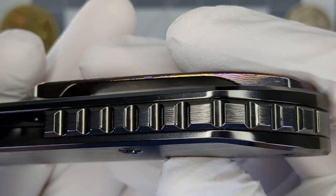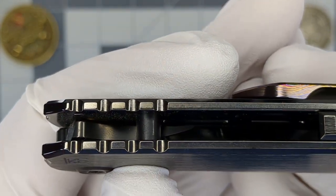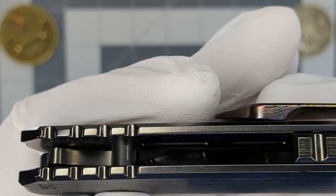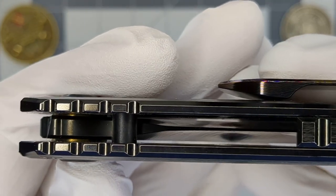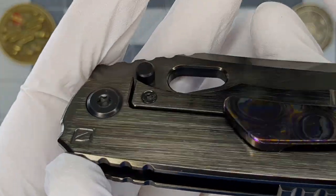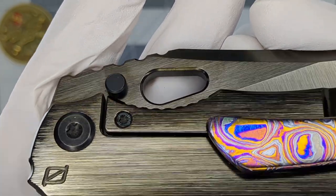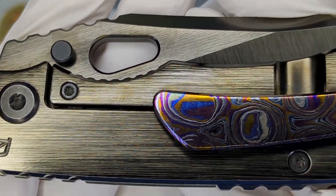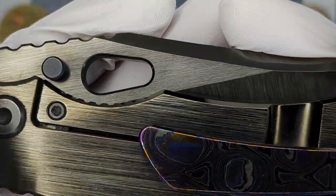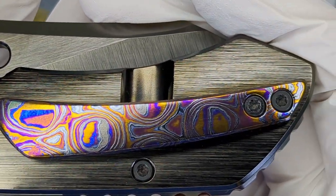You've got the backspacer here which is absolutely gorgeous. You've got the jimping up here on the spine of the handle — absolutely gorgeous. You can see the bearings in there. This thing is put together so well, it's just a strong, beefy knife. I don't know how it performs because I'm not going to risk using this thing on anything — maybe tape someday, but I doubt it.